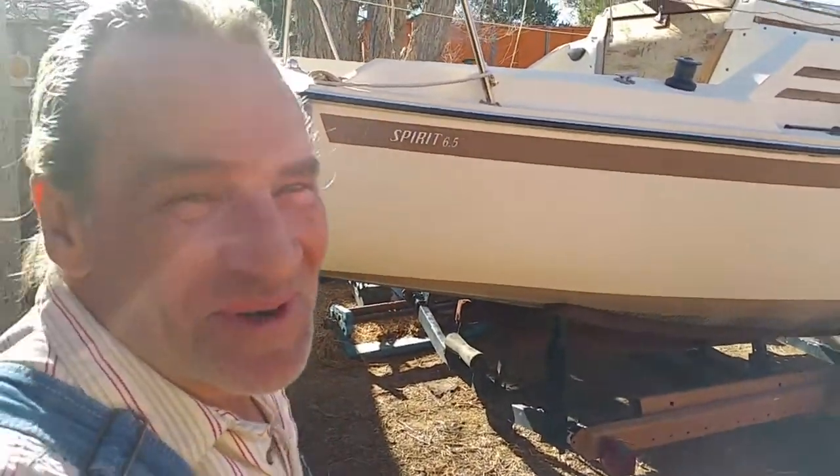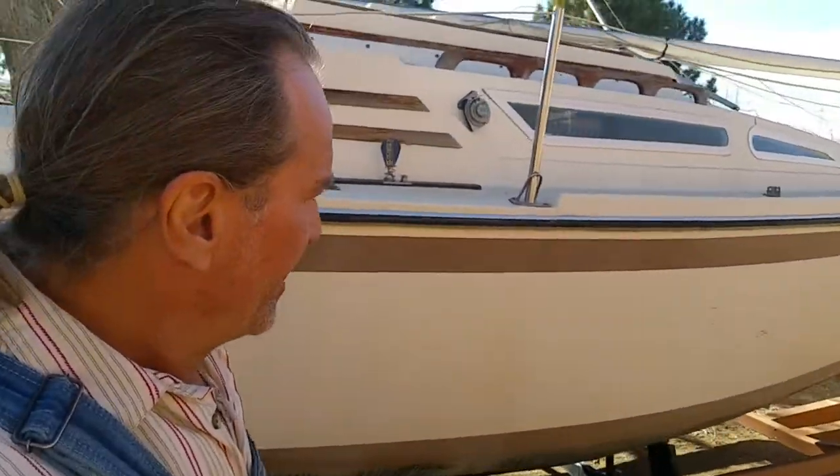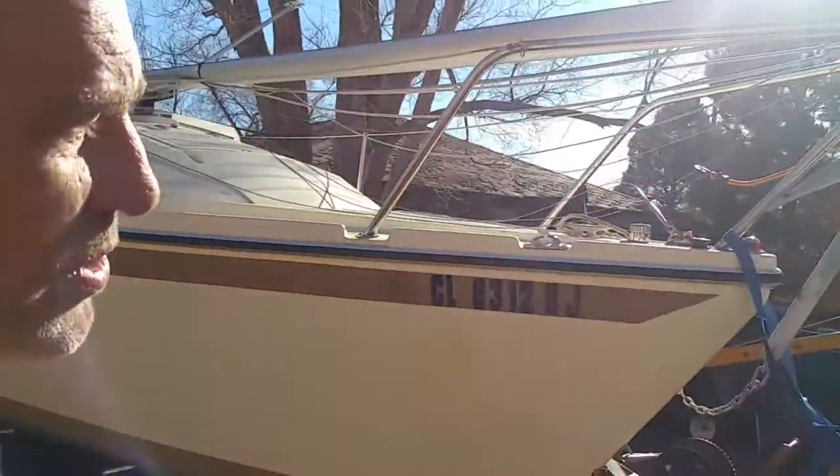Okay, guess what Charlie got? He got a sailboat! I'm so happy, and I'm kind of realizing all the work that I've got to do. Anyway, looks like it's all there pretty much.